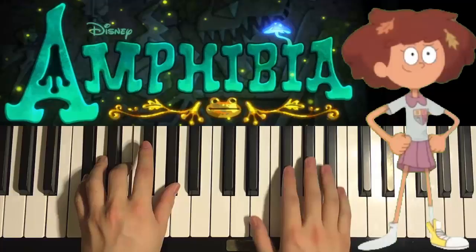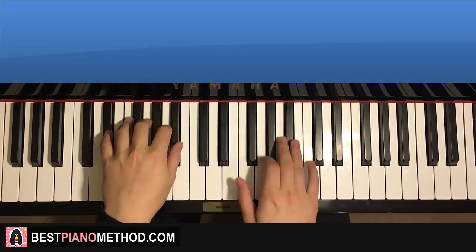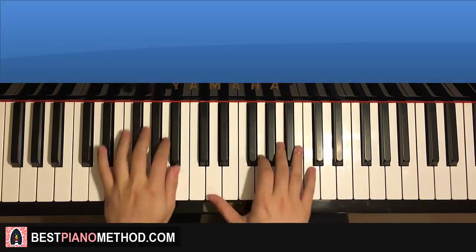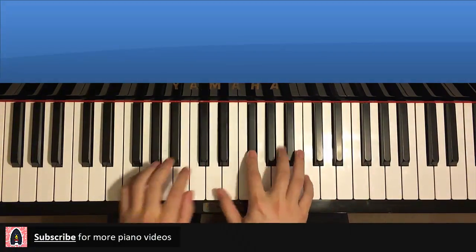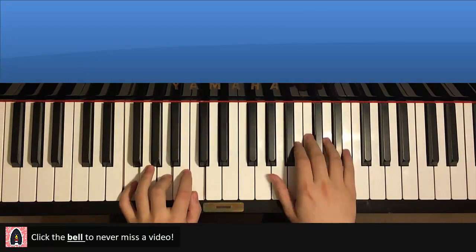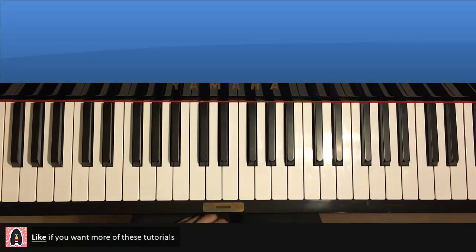Hello guys, this is Amos Doll Music and in today's lesson I'm gonna teach you how to play the Amphibia intro. This is a very, very catchy theme. Give you a preview of the main theme that you're gonna learn today — it goes like this, check it out.